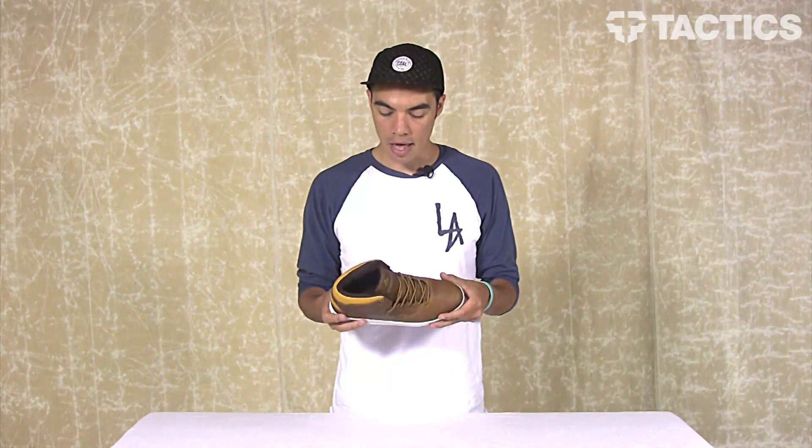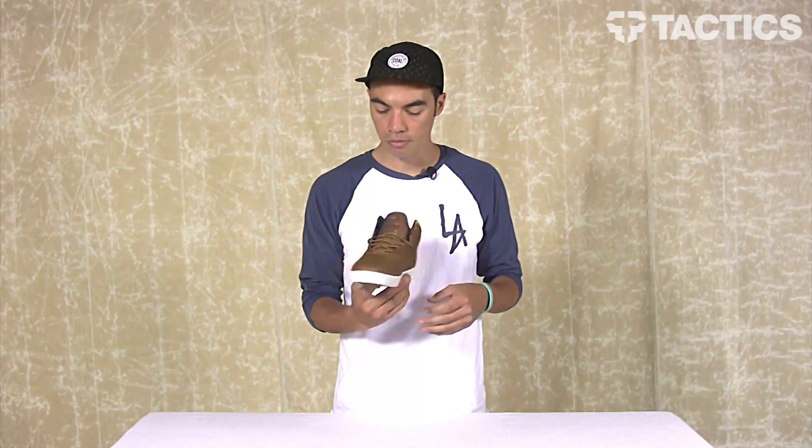And that's it — that is the Reynolds LX from America. Head over to tactics.com where you can see 360 images of this shoe and check out all the other America shoes that we have. They're all awesome, so yeah, check out the website at tactics.com.